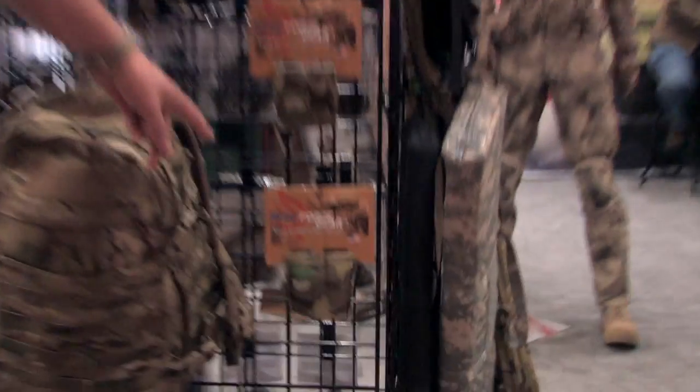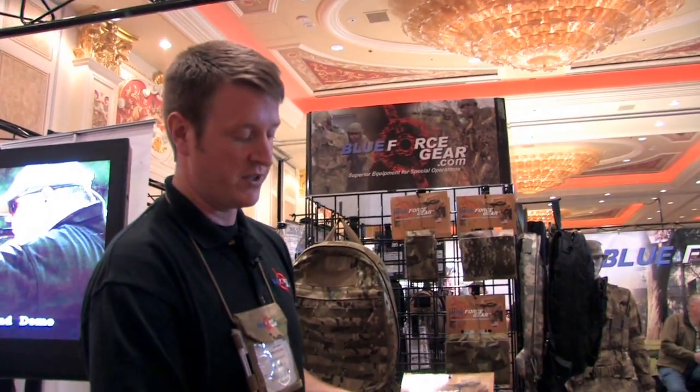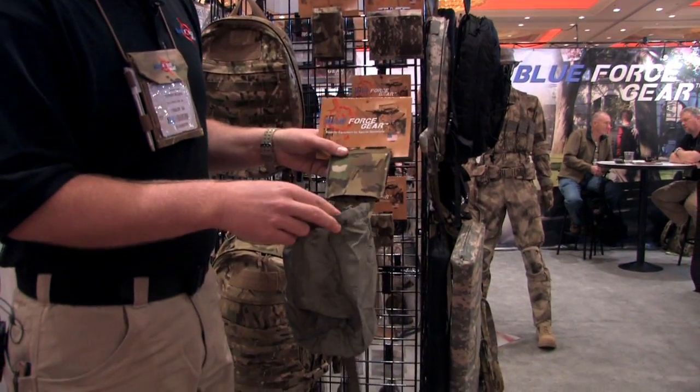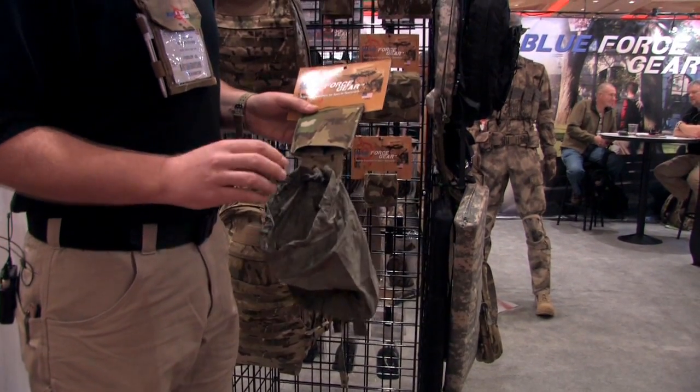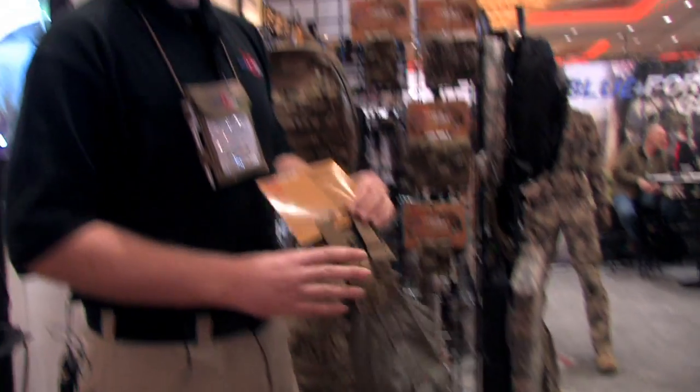And at the bottom is our SSE pouch. What's unique about the SSE pouch is it is an extremely lightweight, stowable dump pouch that deploys at the pull of a tab. The pouch only weighs about 2 ounces, is extremely durable, and is perfect for things like prisoner searching and SSE, which is sensitive site exploitation. It's MOLLE compatible so it will work with modular belts, armor carriers, or any other MOLLE platform.